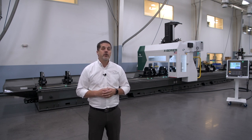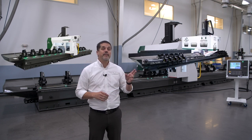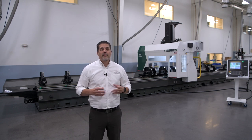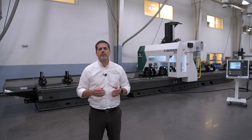Currently we have two models of Profile Machining Centers: the X-Series and the Xtreme X-Series, also known as the EX-Series. The major differences between the two being spindle horsepower, capacity, options, and of course, price point.